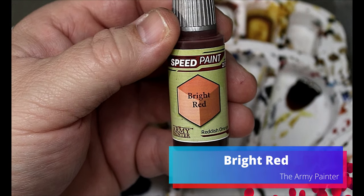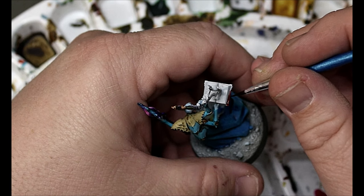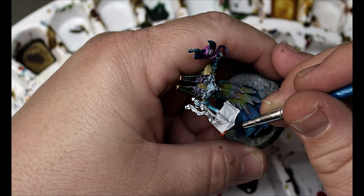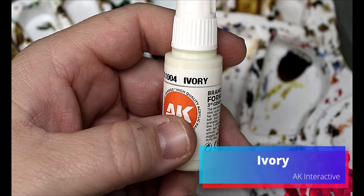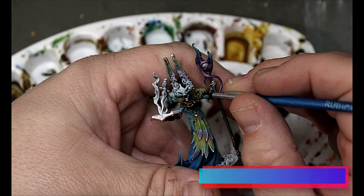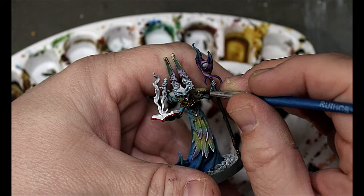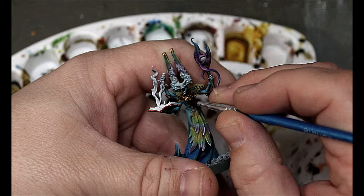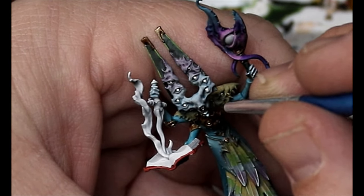Next we're going to take some Bright Red and put that on the cover of the book he's holding — you know, because he's into literacy, it's a reading rainbow. Then we're going back to that Ivory to dot in some areas on his armor, the bone parts, anywhere there's eyes, and we're also going in to do his teeth at this time.